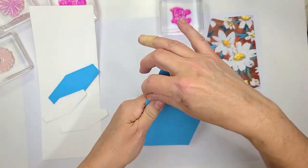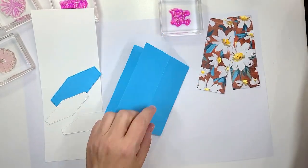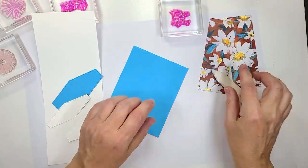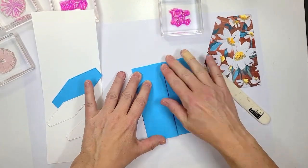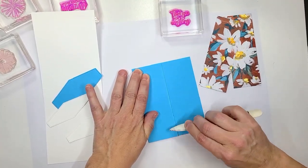We have our normal card base, 8½ by 5½. It is scored at 2⅛ and 4¼. This is like our normal card base but we have that extra score line in the middle, so we're going to give this a good burnish right here because I want to make sure that lays down flat.